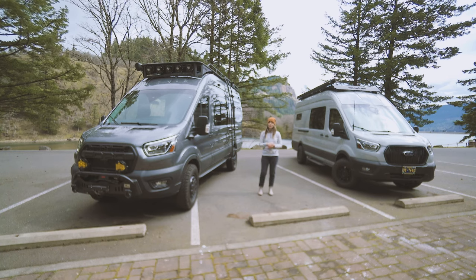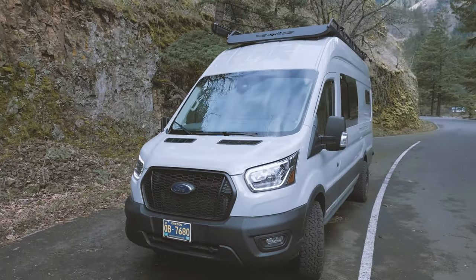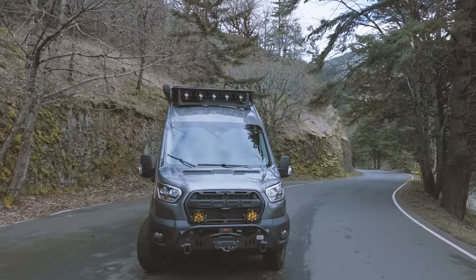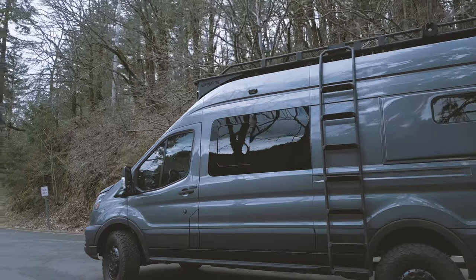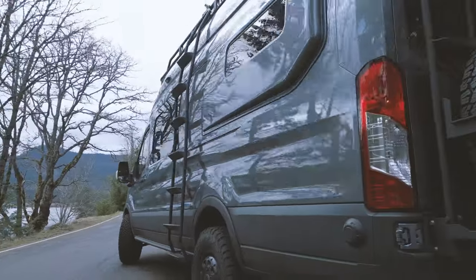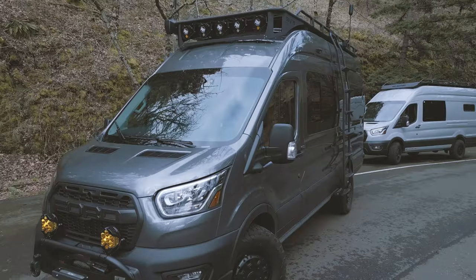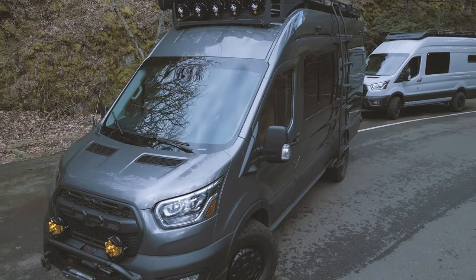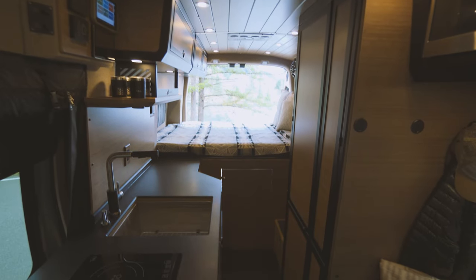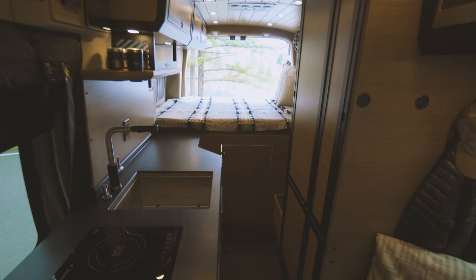I'm Julie with Limitless Van, and I'm here today with Rogue and Storm. We'll be showing a full photo tour of Storm in a little bit, but today I'm going to focus on Rogue. These are both 148 extended length all-wheel drive Transit 4s, and Rogue is a beefy and beautiful build with a fully loaded interior. I'll start by going over all the exterior details before showing you the inside. Cabinetry and interior details are really where we shine, so you definitely don't want to miss that part of the tour.